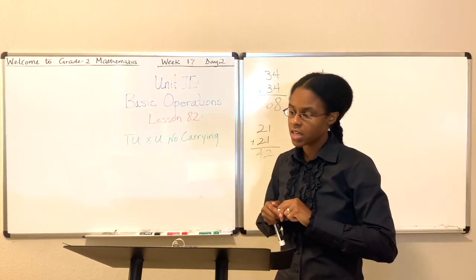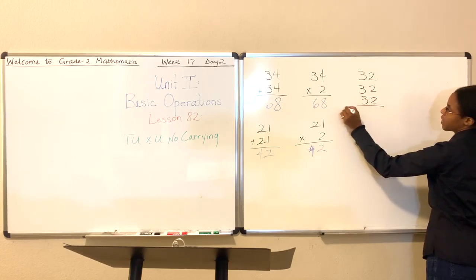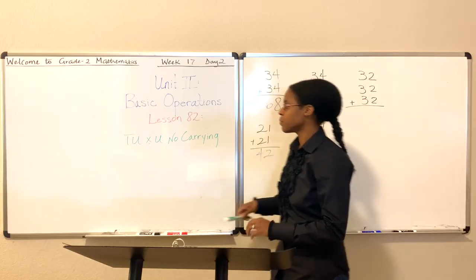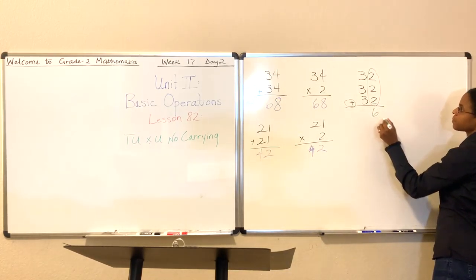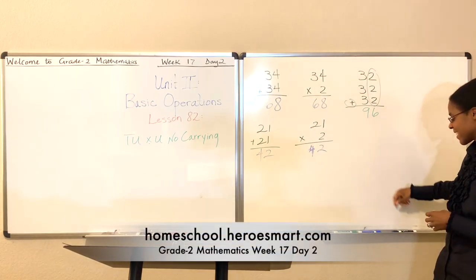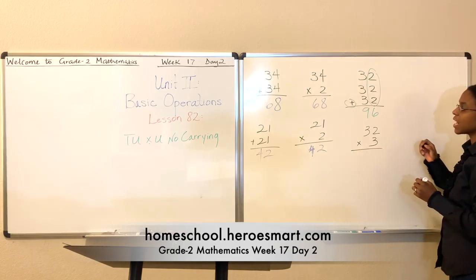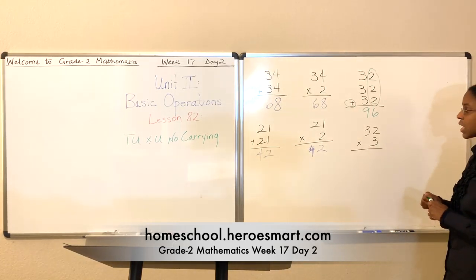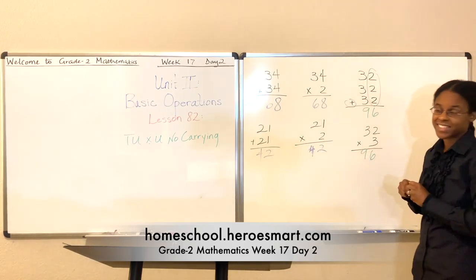Let's try one more. Let's do 32 times 3. First, let's do 32 plus 32 plus 32. I like for you to see the repeated addition before I show you the multiplication problem — I want you to see how they're related. 2 plus 2 plus 2 — what is that? That's 6. And then what's 3 plus 3 plus 3? That's 9. So 32 plus 32 plus 32 is 96. Let's simplify this and say 32 times 3, because there are 3 numbers. What's 2 times 3? 2 times 3 is 6, and 3 times 3 is 9. So 32 times 3 is 96. Did you get that? Good work!